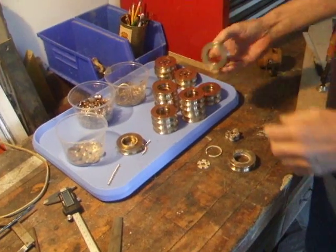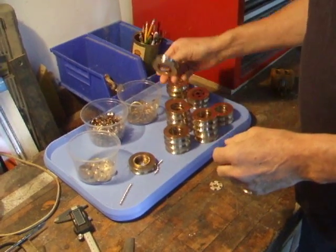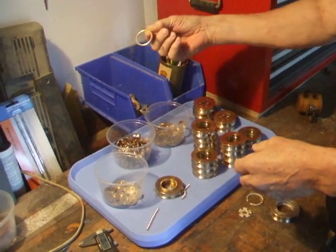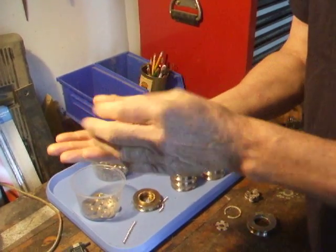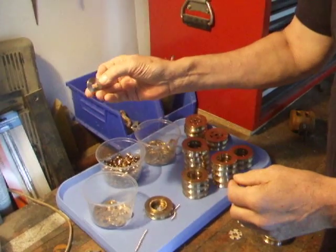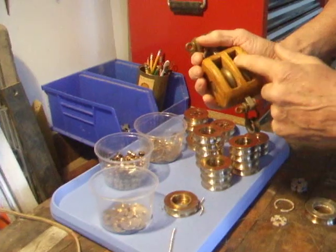It's very simple. These are the parts. You can make these at home, quite easy. That's the shiv. Lock washer. Snap ring. Bearings. Roller bearings. Washer. And that forms the shiv part of the pulley.